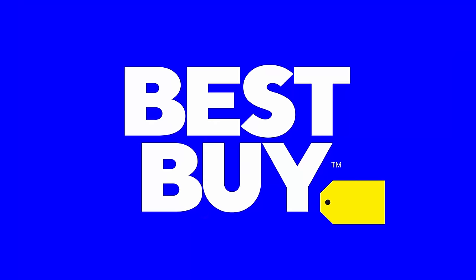Part of this video is sponsored by Best Buy — they were kind enough to send out some of these devices to make this setup work.